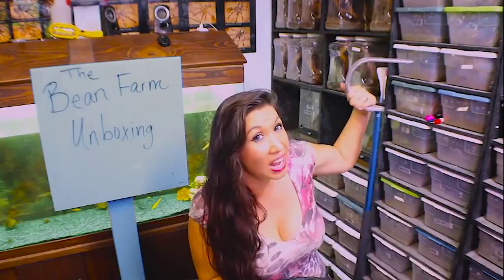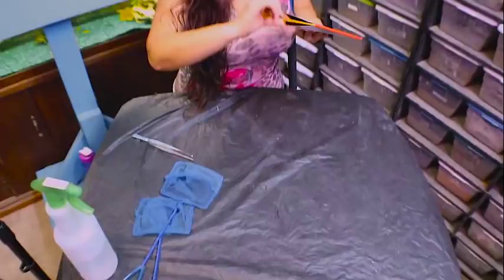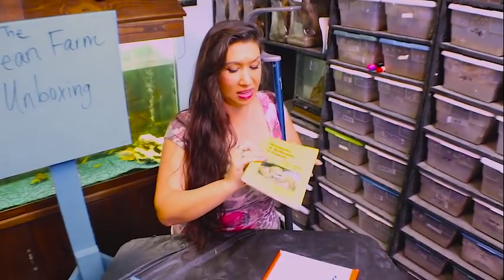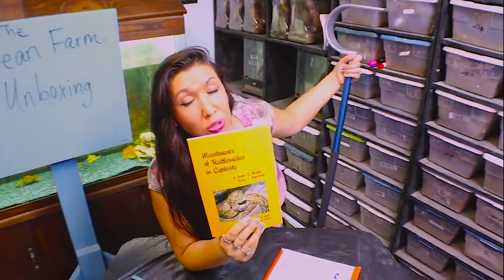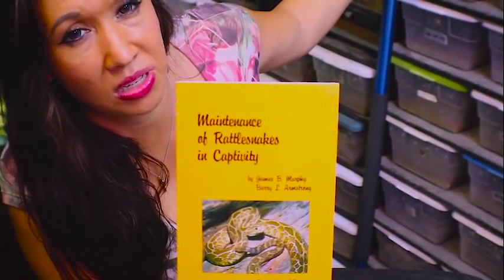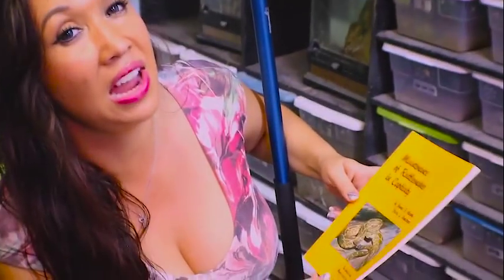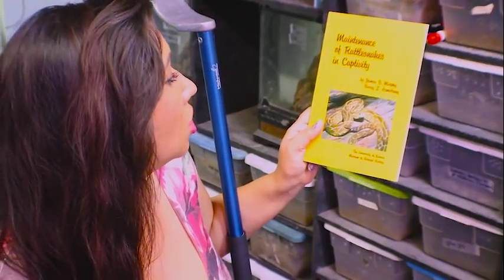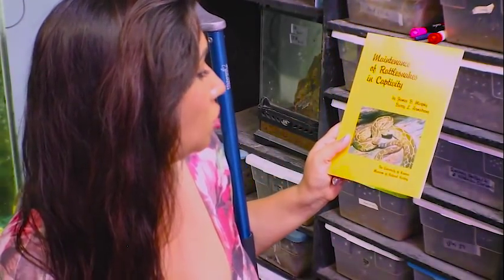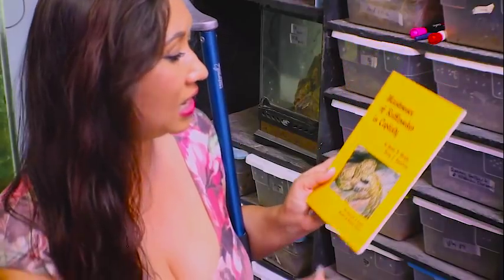Another thing I ordered along with this giant hook was a book that I was very excited about. Another great thing about The Bean Farm is that they can track down really classic books for you that are not always in print anymore. I found this book for an excellent price, and I was very happy when it arrived because it is in beautiful shape. This is an old book by James Murphy and Barry Armstrong out of the University of Kansas Museum of Natural History called 'Maintenance of Rattlesnakes in Captivity.'